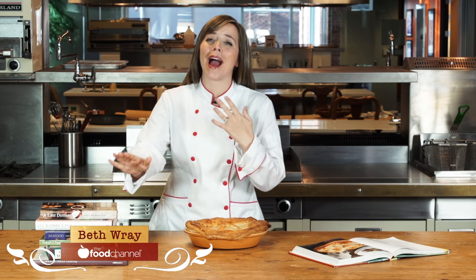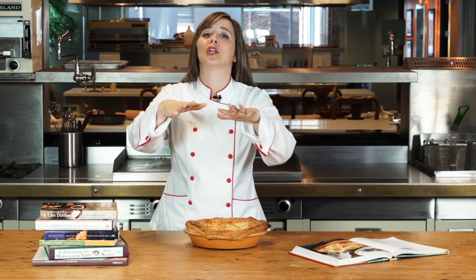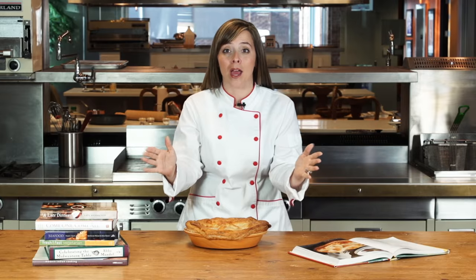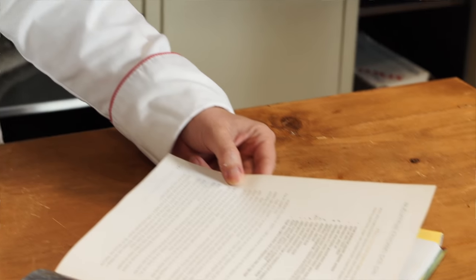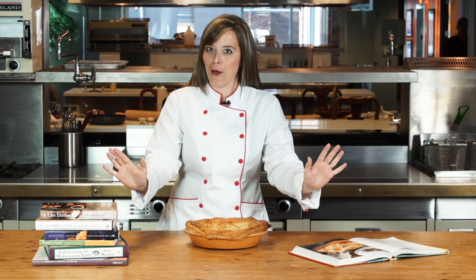Hi, I'm Beth Rae, and I love cookbooks. While most kids stayed up late reading Nancy Drew, I was staying up burning through my mother's cookbook collection. Well, here at the Food Channel, it is like Christmas every day. Publishers send us their cookbooks, we pull them off the shelves, find recipes, and we get to make them. It is so fun, I am almost jealous of myself.